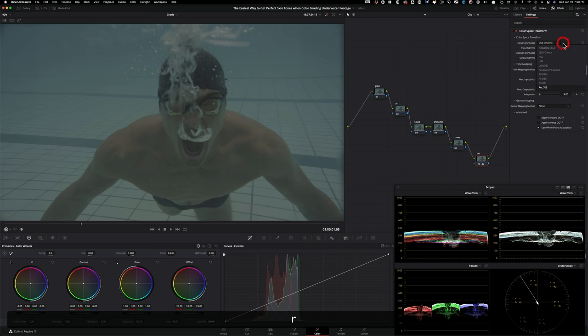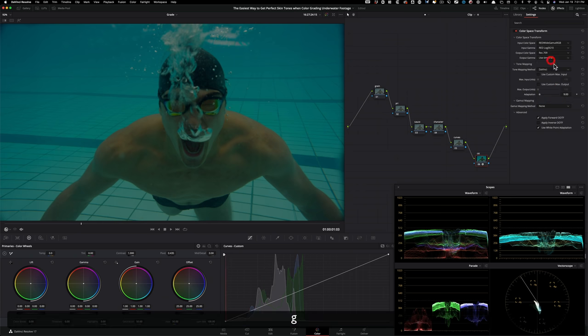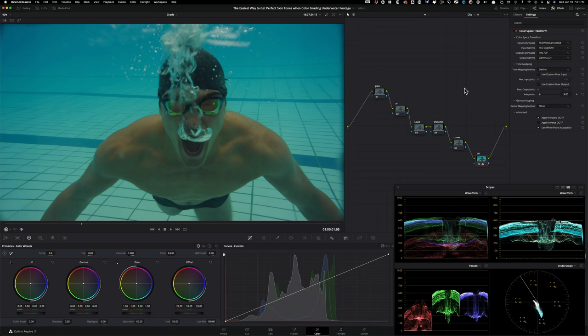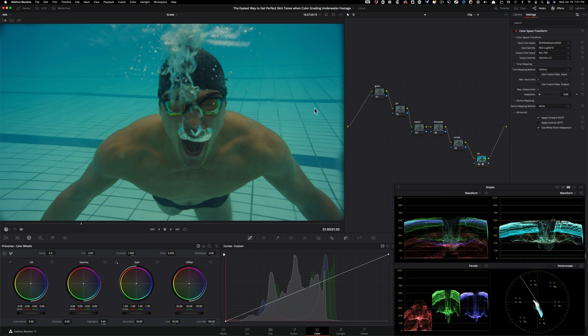We applied the CST — nothing happens until we tell it what to do. The incoming color space is Red Wide Gamut RGB, input gamma is Red Log3G10. Output is rec 709 with gamma 2.4. And there you go. Even from Red and Alexa, if you don't know what you're doing this looks pretty terrible — the water looks crummy and skin tones are completely off.